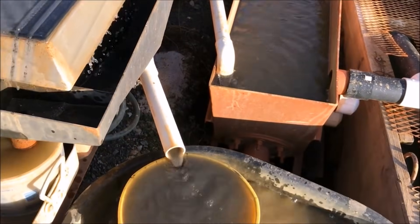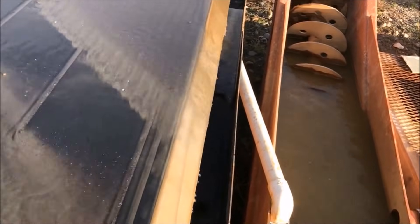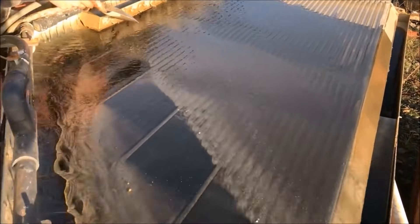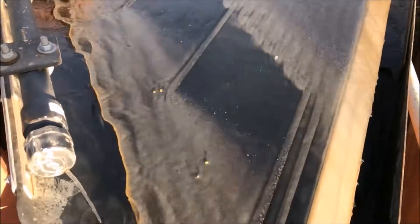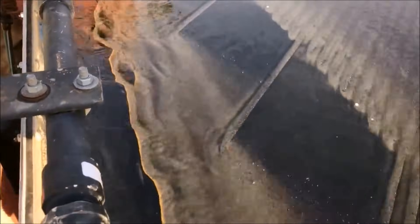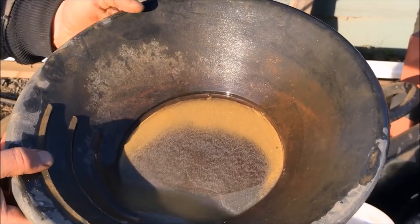We're not losing any of this to tailings — this is all worth saving. But our strategy is to get as much of the free gold out as possible so you can then smelt and sell directly to a refiner, rather than boxing up a bunch of sulfides in a barrel and sending them off for further processing. You want to get as much free gold out as you possibly can.